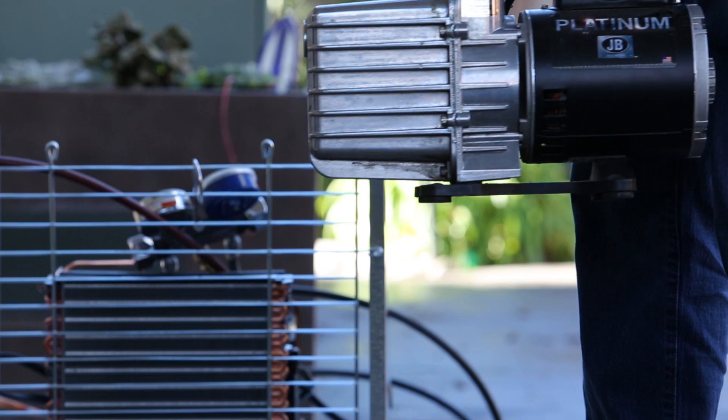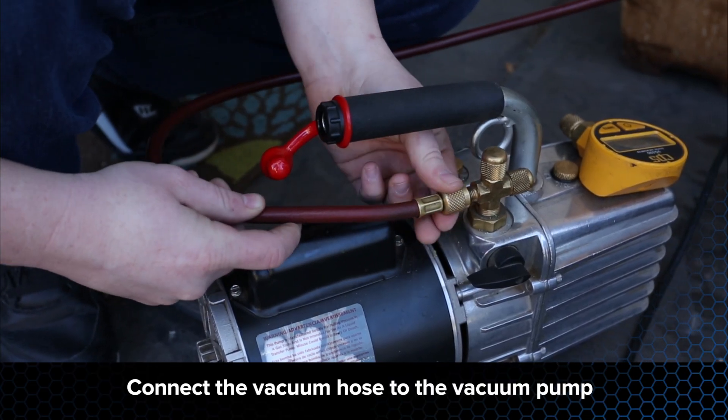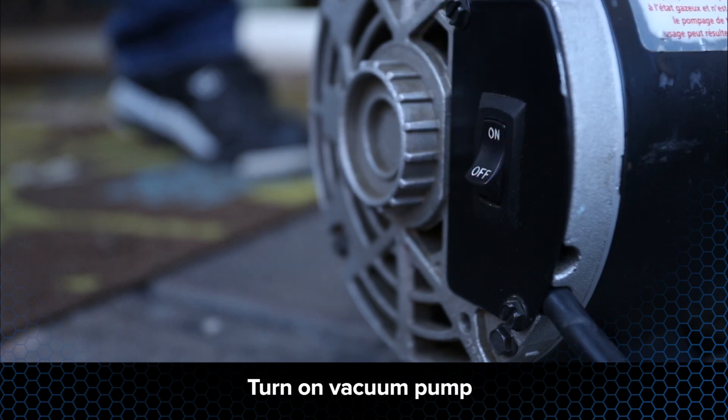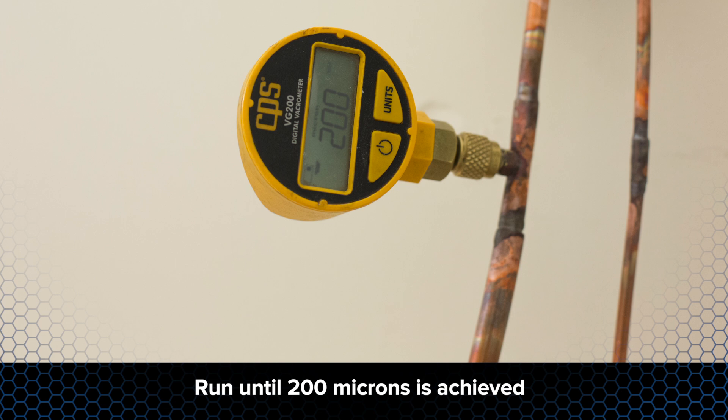Refrigeration systems must be properly evacuated prior to charging to prevent unwanted molecules, mainly water vapor, from damaging the system. The vacuum pump should have clean oil in its reservoir and be able to achieve a deep vacuum. Connect the vacuum hose from the gauge manifold set to the vacuum pump. Connect the micron gauge to the access port on the suction line. Turn on the vacuum pump, open the valves on your manifold gauge set, and allow the vacuum pump to run until it achieves a 200 micron level. This generally takes two to four hours depending on the amount of moisture and non-condensibles allowed to enter the system and the amount of restrictions within the system.